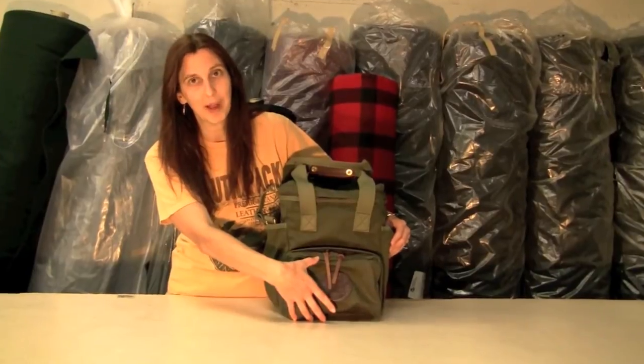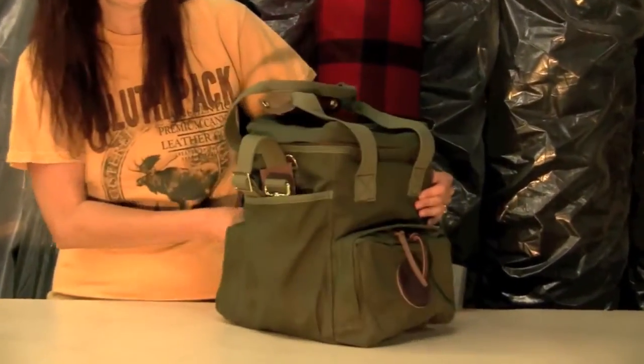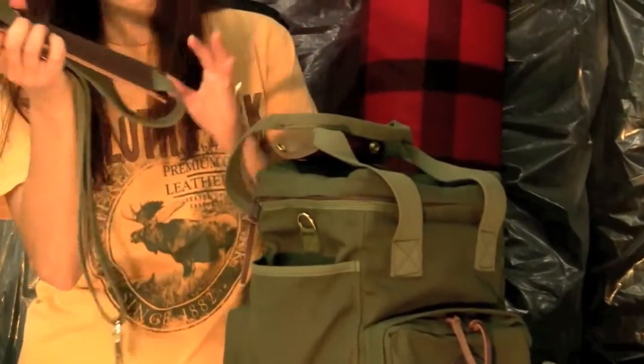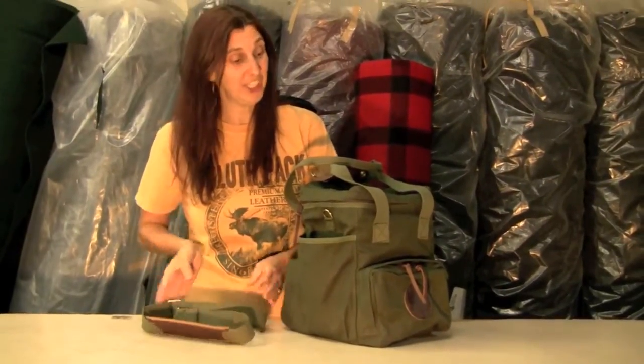It starts with a front zipper pocket. There's also a matching one in the back. It also has two side slash pockets — one on this side with our shoulder strap with a leather pad that holds everything in place when you've got a bag full of all your fishing gear.